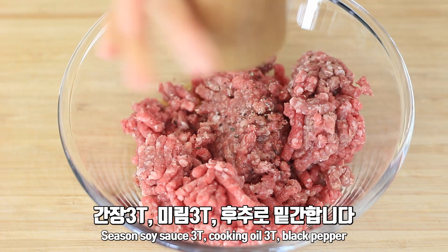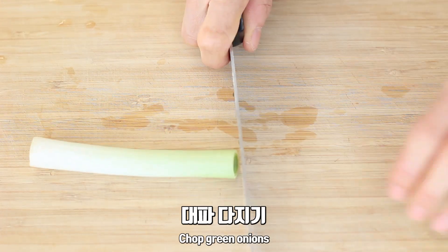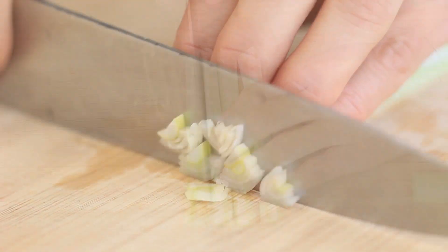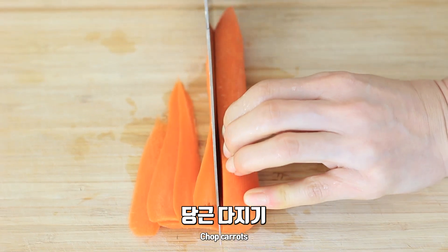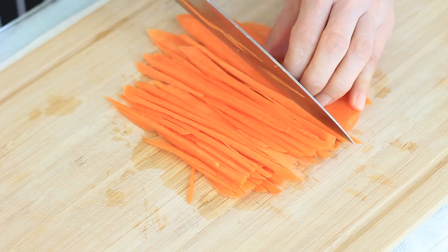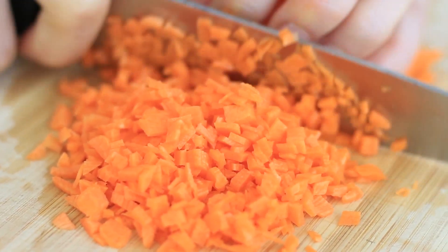Welcome to the video. Let's add the meat and chop it out. Again, it's delicious.